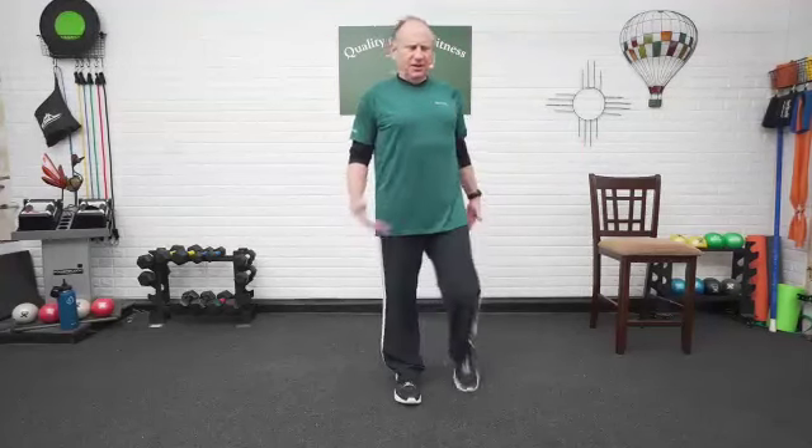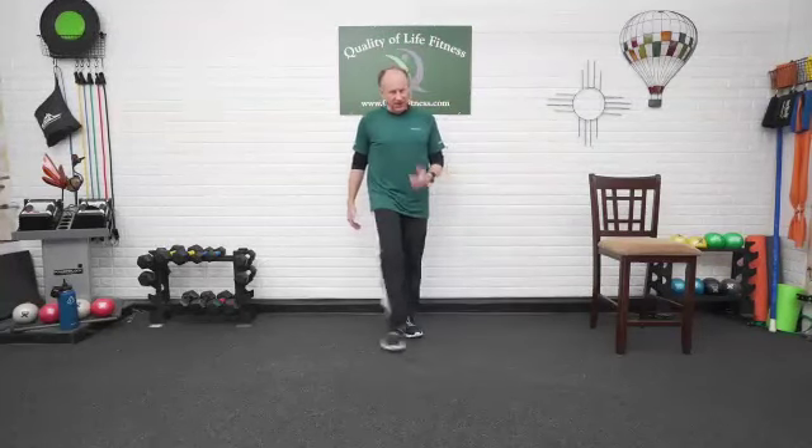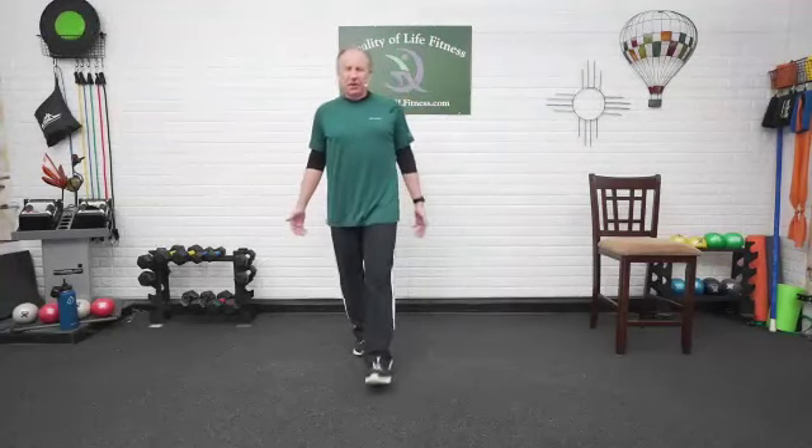Start it out with the march. Going to go easy here. You're going to need your chair and you're going to need to stand up. We'll have some stretching at the end where we'll be sitting down, but all the balance exercises will be up, up, up. Start bringing that knee up just a little bit higher.